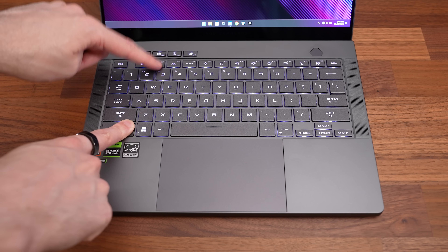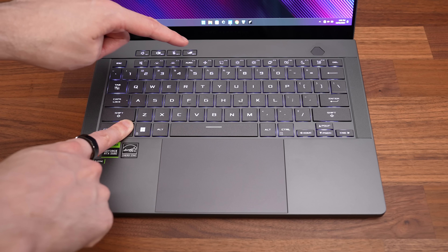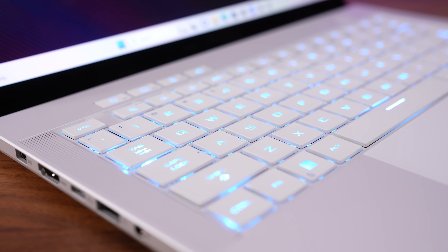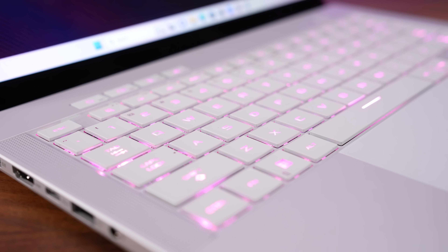Key brightness can be adjusted between three levels with the function and F2 or F3 shortcuts, and you can swap between three basic effects with the Aura key on F4. The backlighting was harder to see on the platinum white model.